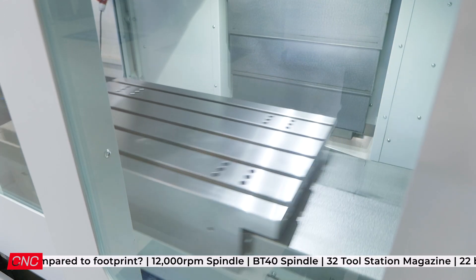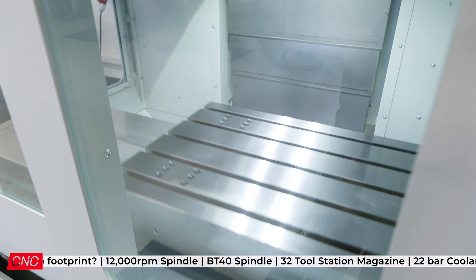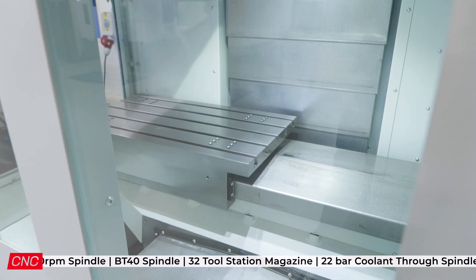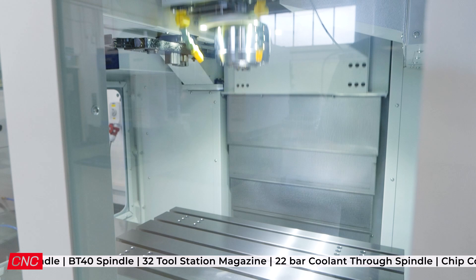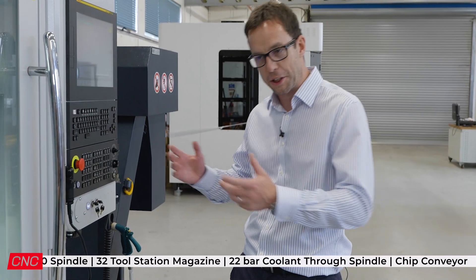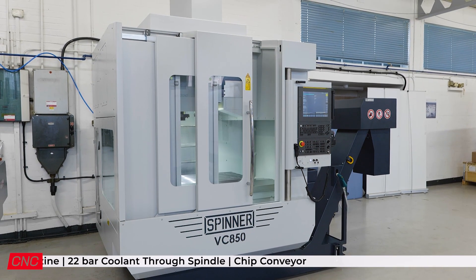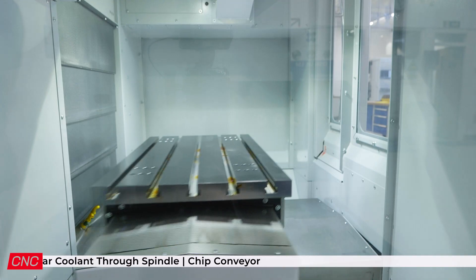Just look at the way it moves — the precision. They're high accuracy machines. And what's the average lead time? It varies, but factory build times can be six months plus. However, we've got this one available from stock.